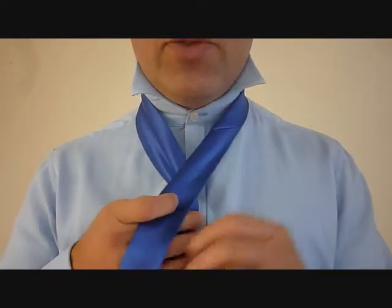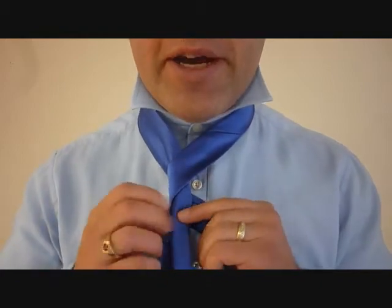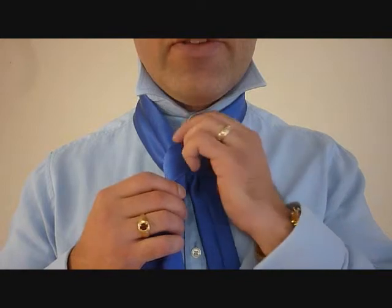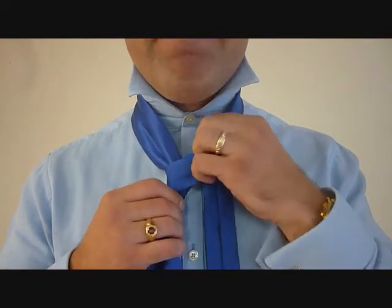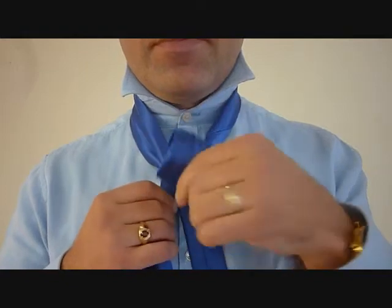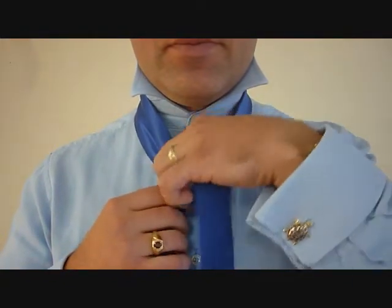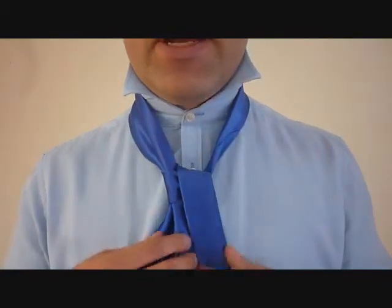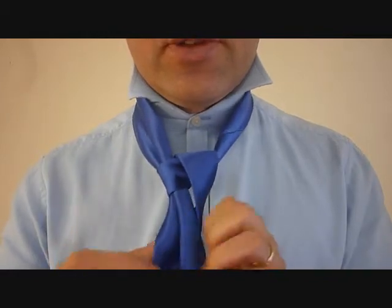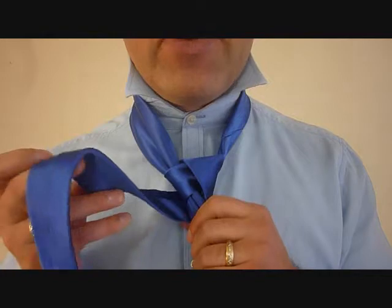The little end is going to cross over top of the big end and around the back. Now you're going to feed the little end through the back of the tie on the same side, and down. Now taking the little end, it's going to come around the back, and now you're going to feed it through the top of the tie through the front.